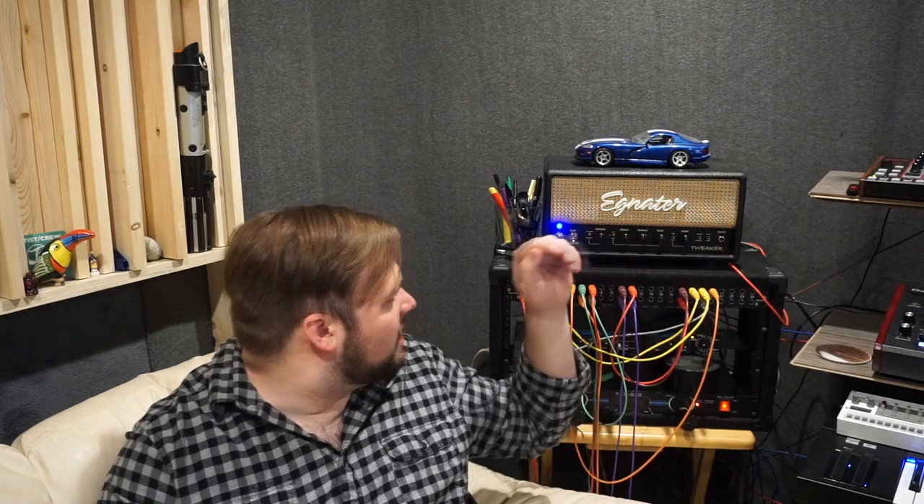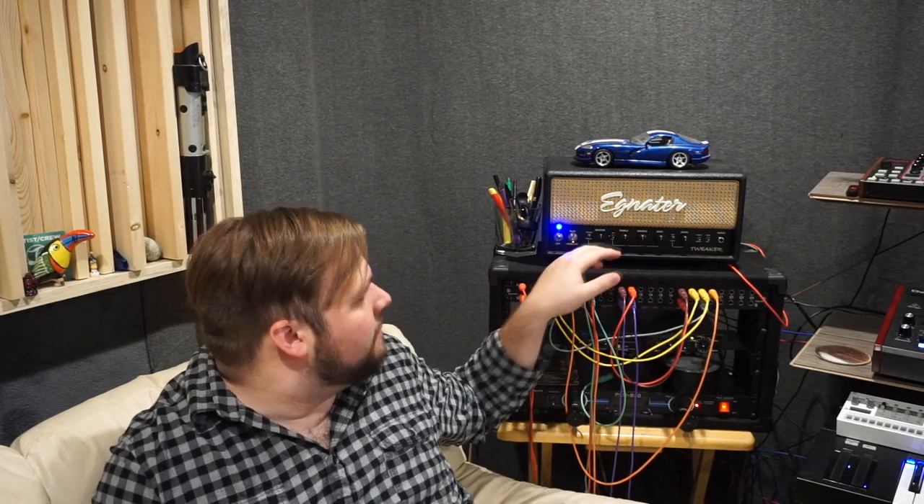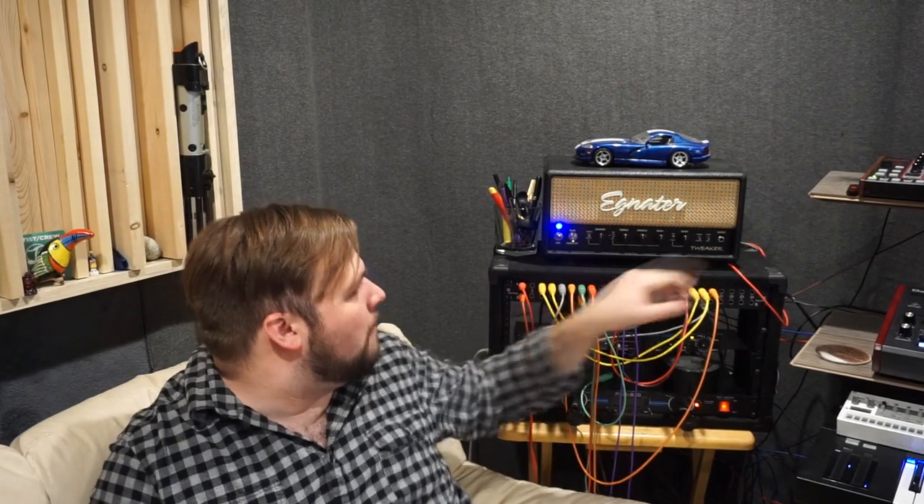Instead of having to bring in a tweed, a Marshall stack, and then some modern clean boutique thing, I can pretty much come over here and say, 'Okay, blues? We'll go Clean, Normal, Deep Bass, set it on USA and Vintage, and get an amazing clean, very Fender-ish old-school sound — like a tweed or a deluxe.' Then maybe next we're playing on a metal record — boom! Hot Gain, set it to Brit mode to get that Marshall stack kind of sound, Modern, crank the gain, and you've got a really incredible pushed Marshall kind of sound. So it's an incredibly versatile amp.